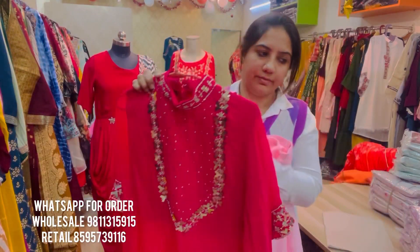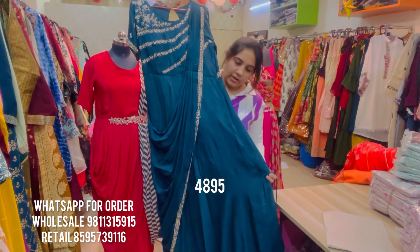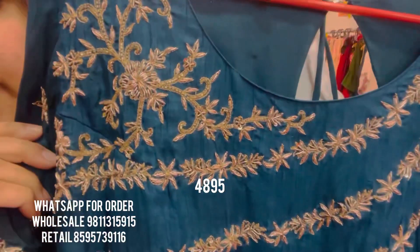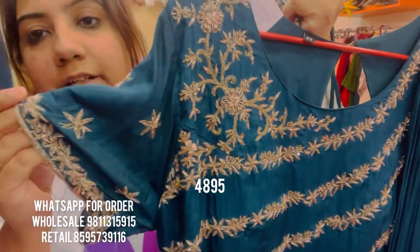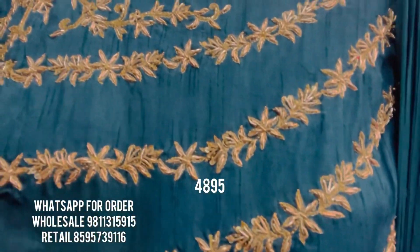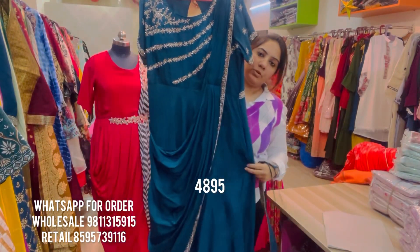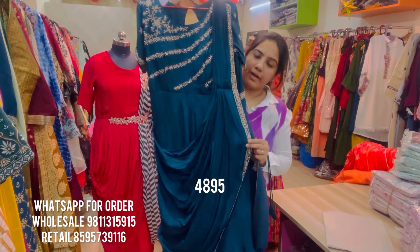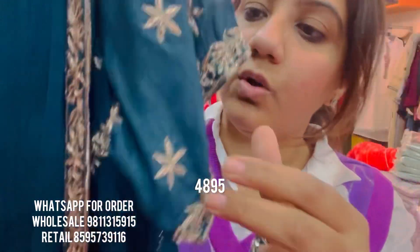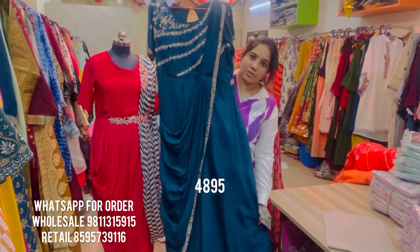Another beautiful style is this teal-color stunning gown in silk fabric with out-of-the-world hand embroidery. You can see the finesse of the handwork — very body-material finishing done on the entire yoke. It's a silk-like fabric. The gown has a pre-stitched drape finished in chiffon fabric so it has a nice fall feel. The drape also has the same sort of embroidery all over as well as on the sleeves. This floor-length gown also has a little bit of can-can at the bottom.